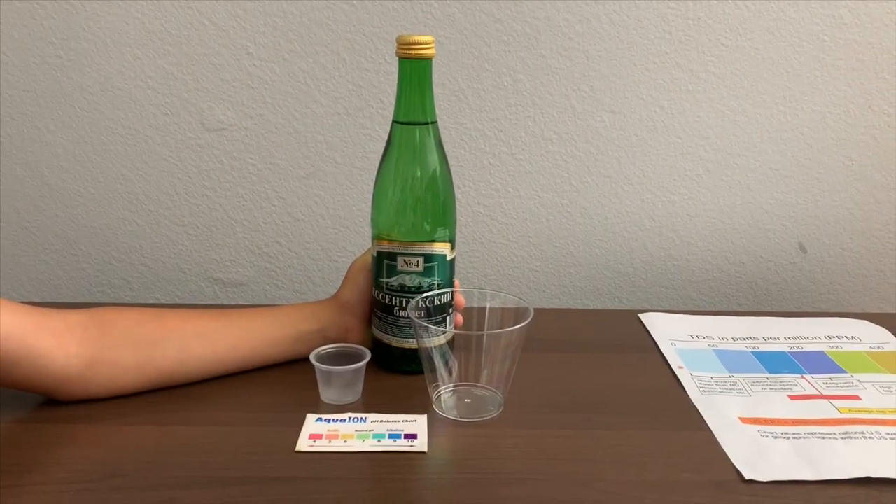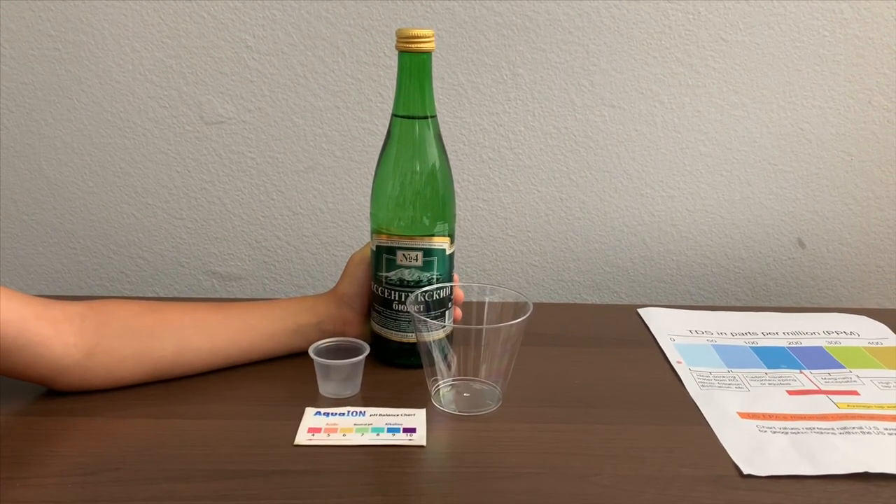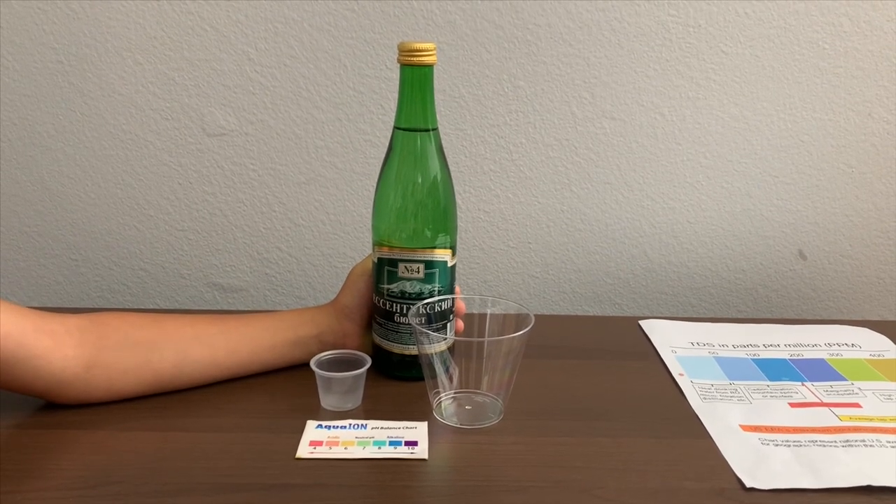This is Essence Dupuy No. 4 Healing Mineral. It costs $1.49 and it's sourced from Russia.